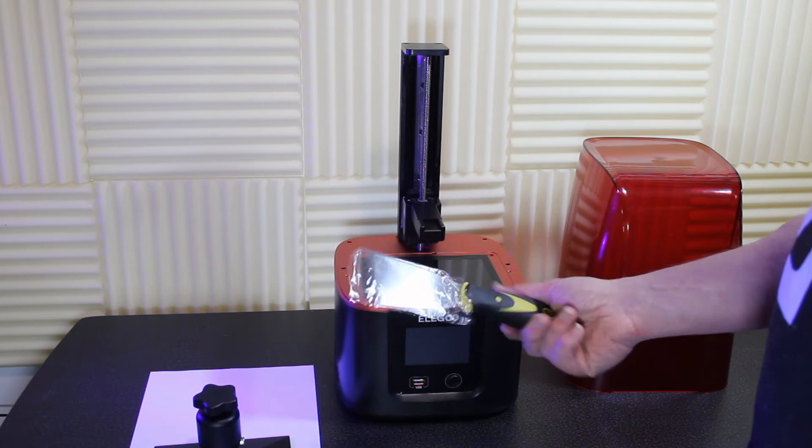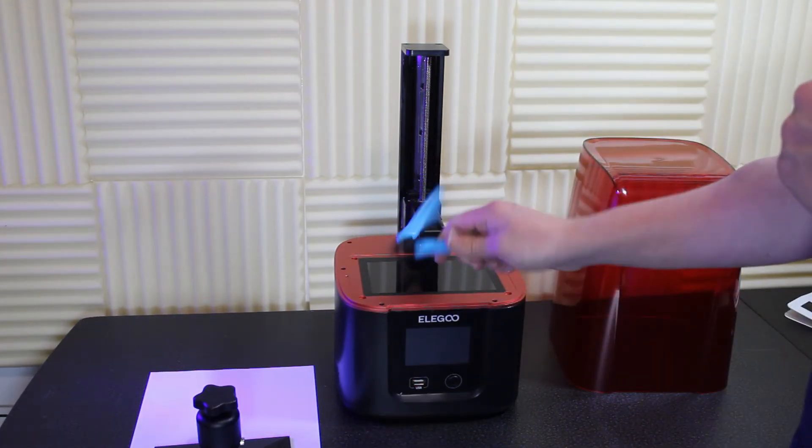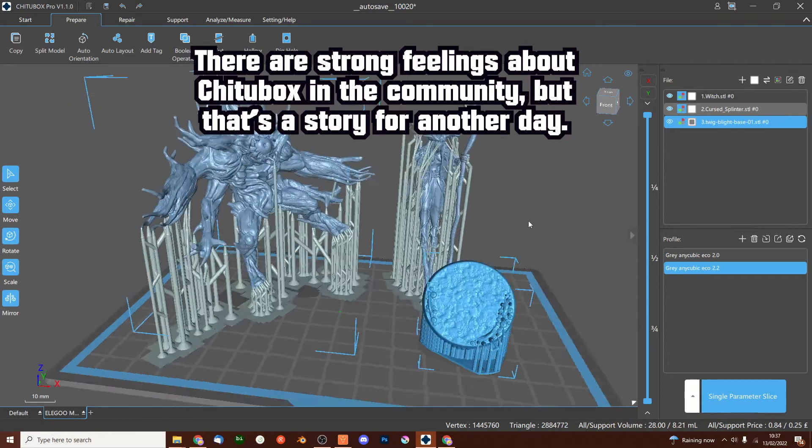The Mars 3 came with a metal scraper as well as a plastic one, and a pair of snips that I was not expecting. It also came with a year of Chitubox Pro, which was a nice surprise.